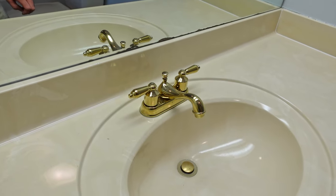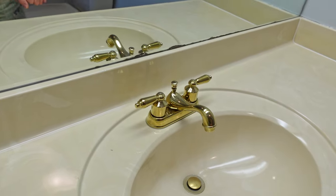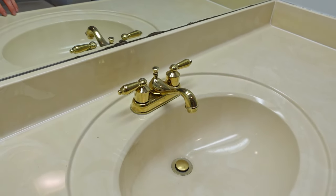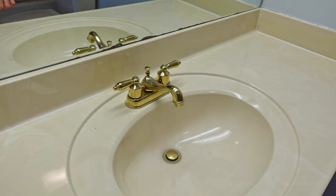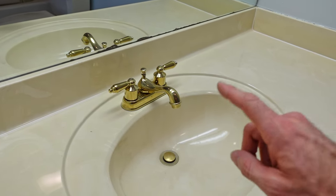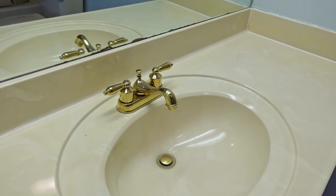Hey everyone, welcome back. Today's video is going to be quick and easy. I'm going to be uninstalling this old bathroom vanity faucet and replacing it with a new one. My main reason for uninstalling it is I'm going to refinish this cultured marble countertop, so I need the faucet out of the way. I also want to replace it because I'm not particularly fond of gold fixtures, so I'm going to update it to a new style.